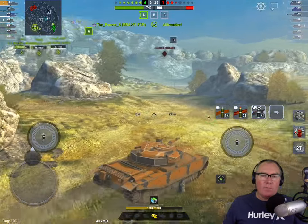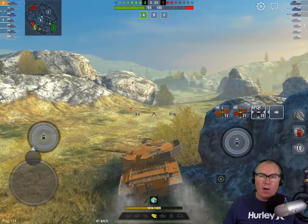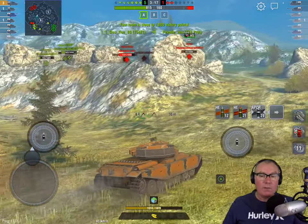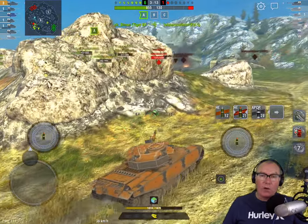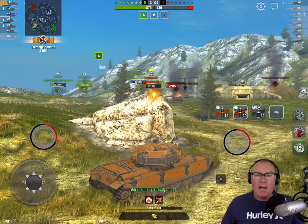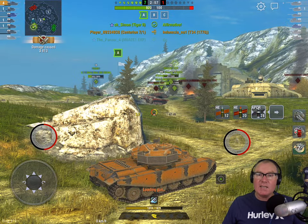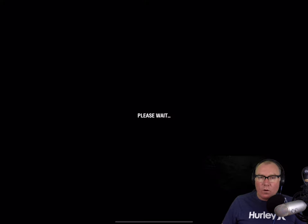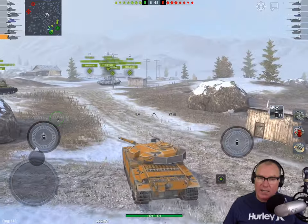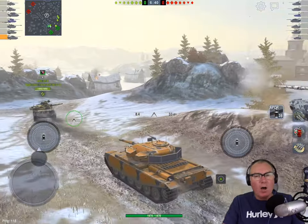The premium HESH round we're talking about here is a 210mm penetration HESH round. You might find that an interesting number because it's the same as the HESH round on the FV4202 — also 210mm of pen — and not surprisingly it's also the same on the FV215b 183, the Death Star, which has a 220mm HESH round in its TD variant. What really sets this round apart is that despite being called high explosive, it's not really the same as standard HE.